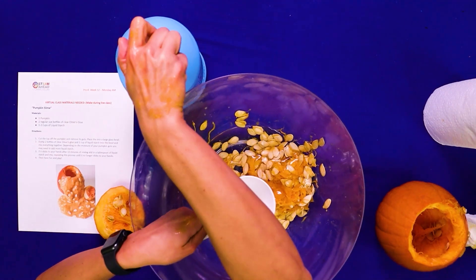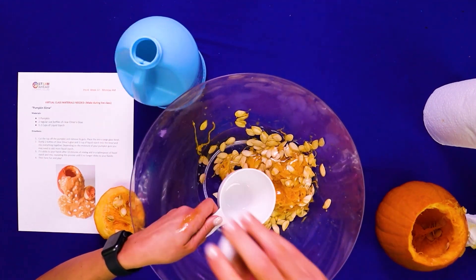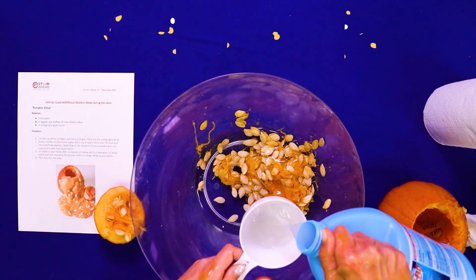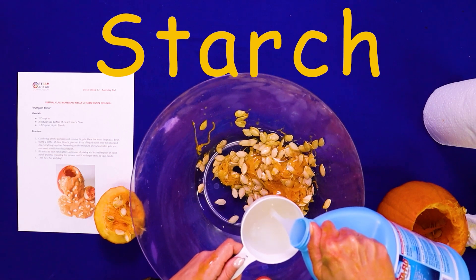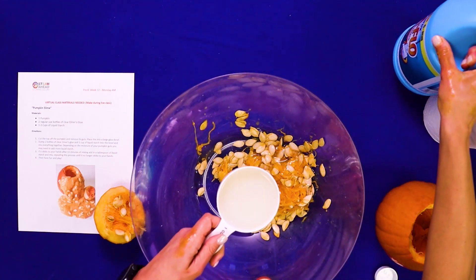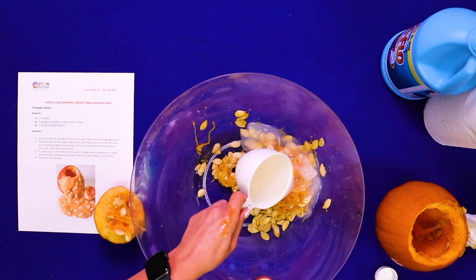Now what we're going to do is we're going to take our liquid starch and we're going to do the same thing — one cup of liquid starch. Awesome. And now we're going to pour it right in, friends.